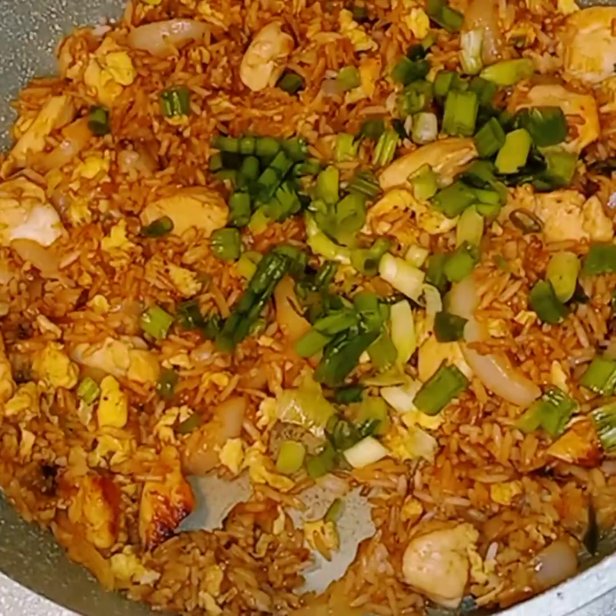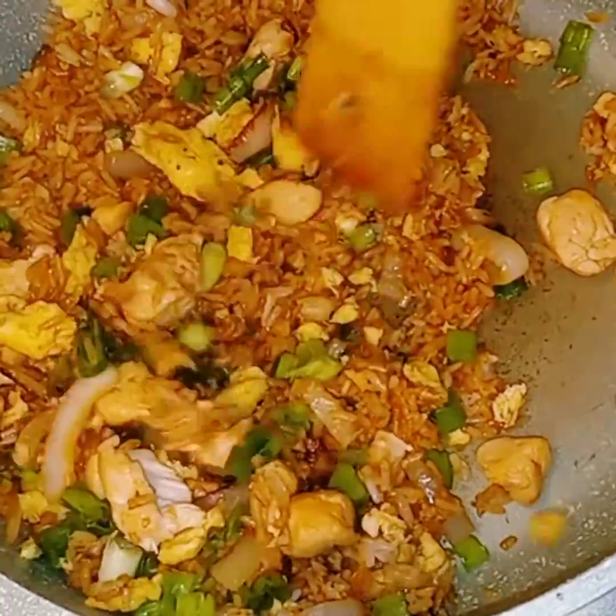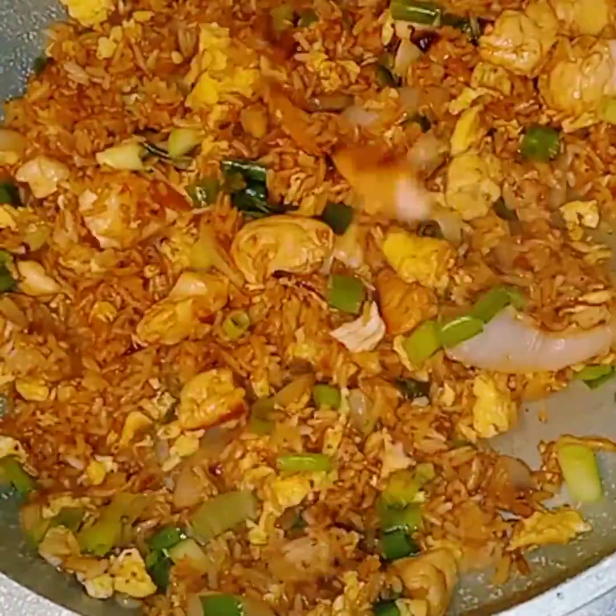Hey everybody, welcome to Rousey Dousey's Life. Today I'm going to show you guys how I make this easy and simple chicken stir-fried rice, y'all.